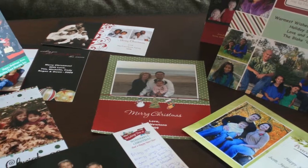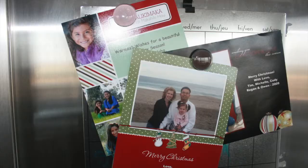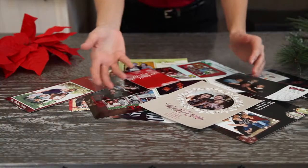I don't know about you, but as much as I love receiving personalized holiday photo cards, I can't stand the clutter. We all have received personalized photo cards during the holidays, but displaying them is never easy. So they end up leaning against picture frames, stuck on the refrigerator, taped to the door, or just laying around.